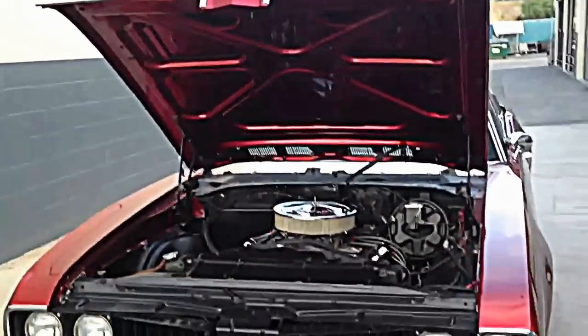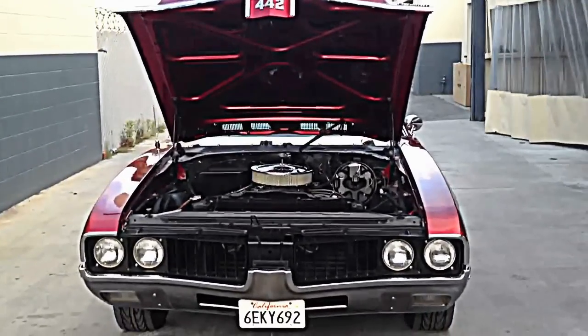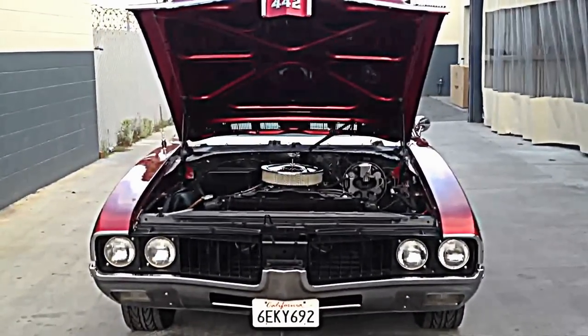That concludes my video. Car's for sale. Send me some offers, send me some emails.